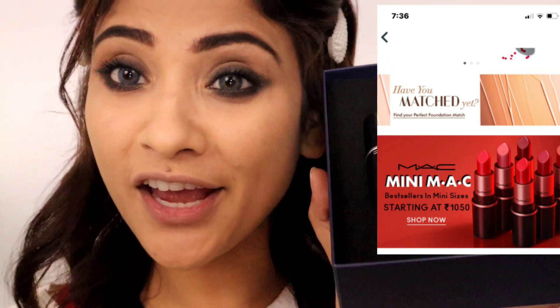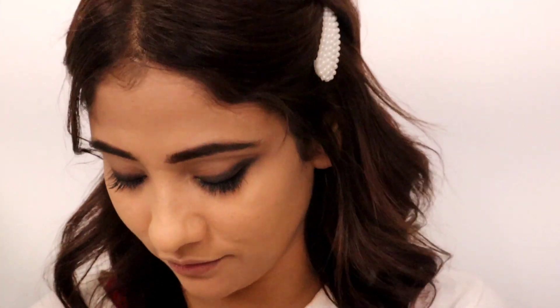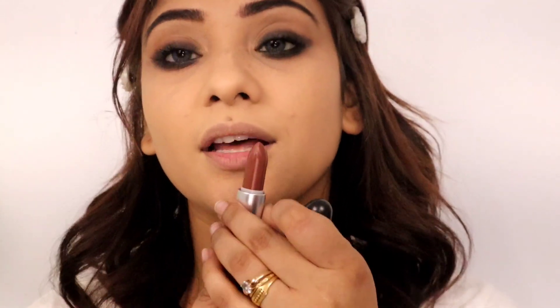Let me try something new. So now you can go to a nude lip. I have a beautiful shade in this kit. This is 'Captive'. The next shade is Russian Red. I also have Ruby. There is a beautiful nude brown shade as well. So I am applying the shade called Captive.